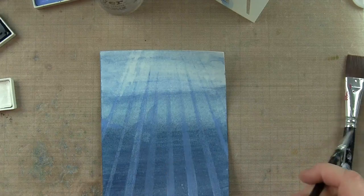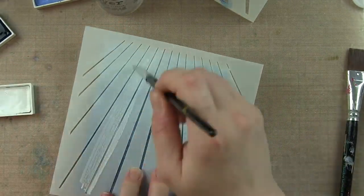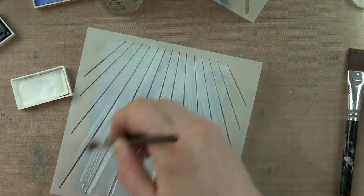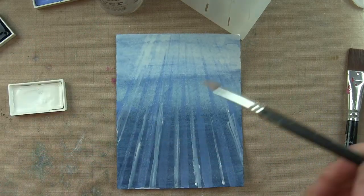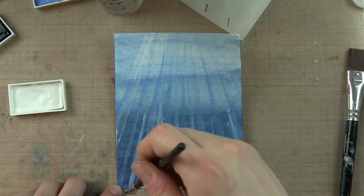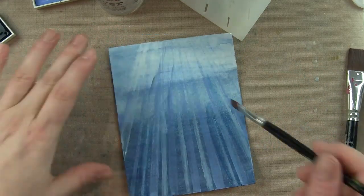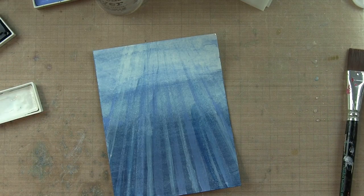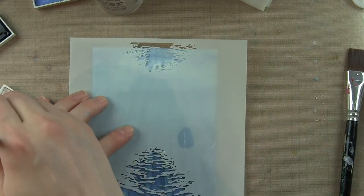It allows me to dry everything quickly so that I can go ahead and layer more. Now I'm going to take a white opaque paint and go through another one of the stencils. This one has a little bit thinner ray through it. That white is way too dark, but just take a little bit of water and water that down — and this is really starting to look more the way I want it to look, that underwater scene where the light is filtering down through the ocean.